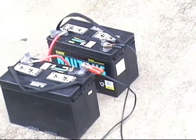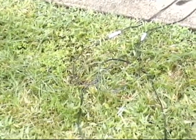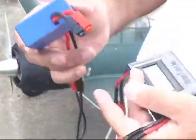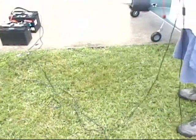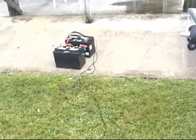Two 6S LiPo packs in parallel with two 12-volt batteries in series, so we're putting 25 to 26 volts to each 6S battery. The cable we use is about 13 to 14 feet of 18-gauge wire to limit the charge current. It also makes it handy because you don't need the batteries in the back of the truck.